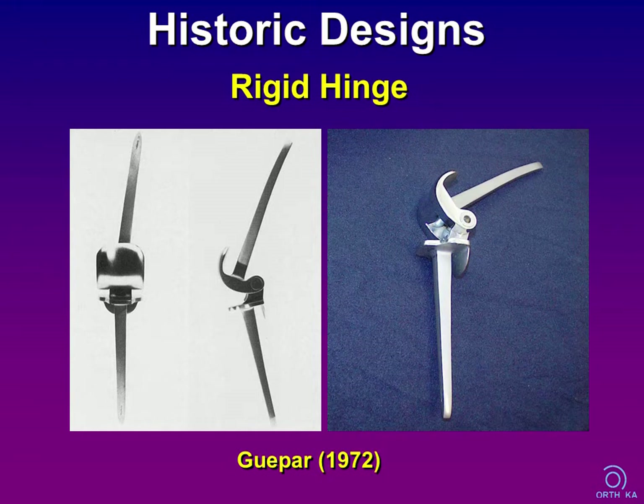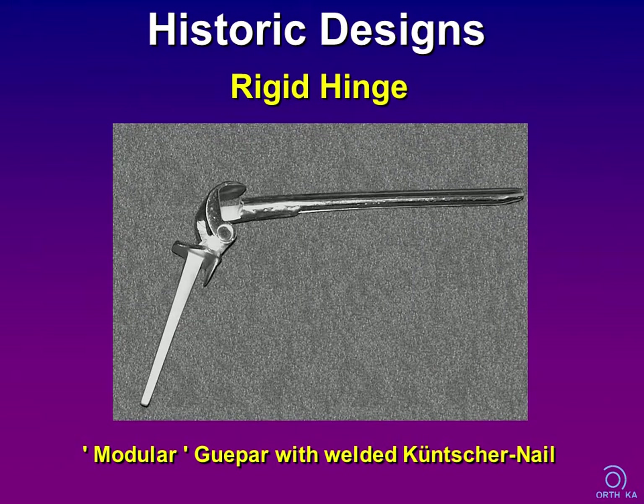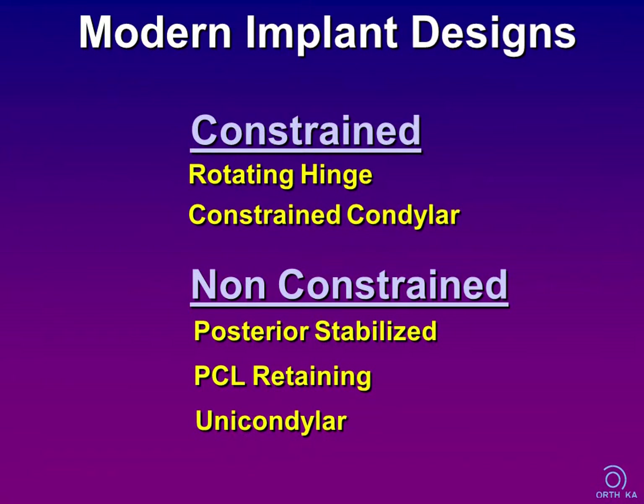In Europe, this design was frequently used in the 70s and early 80s. This is some kind of a modular Japar with a welded intramedullary nail. In the meanwhile, we have learned a lot and can now choose between many designs for different purposes. Let me summarize the most common designs in short.